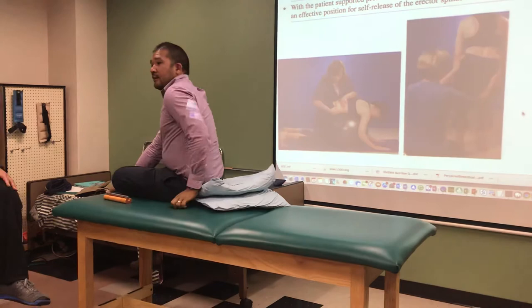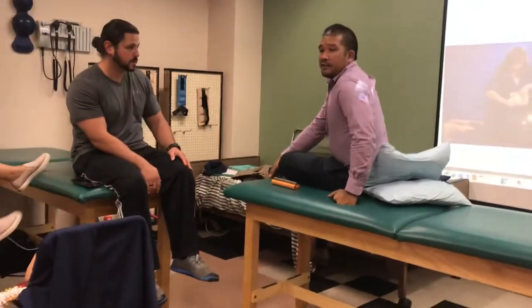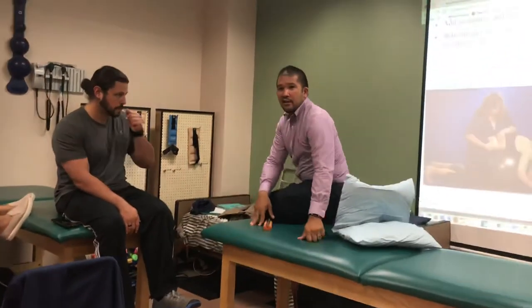So you could do it the same — like the quadruped, but doing side to side. Yeah, quadruped works well too. Now, this is not clinic two, so I'll let you guys figure out which one you want to do.